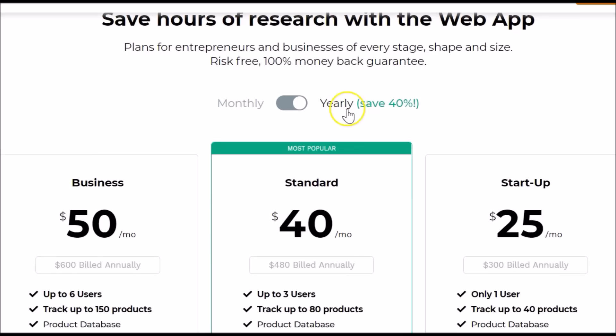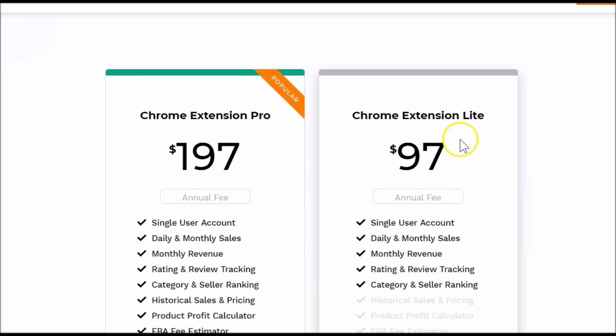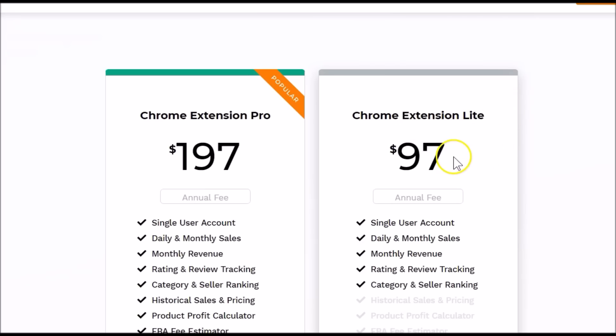Now let's take a look at the Chrome extension pricing. You have the Chrome Extension Light option for $97, which is an annual fee. You also have the Chrome Extension Pro option for $197, which gives you a couple more options. Keep in mind that I am offering a discount for the Chrome extension.